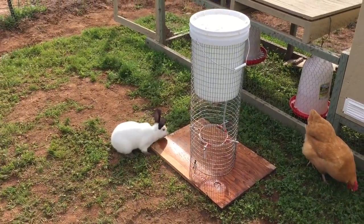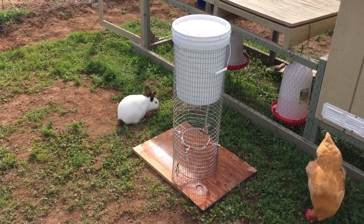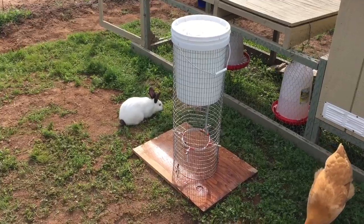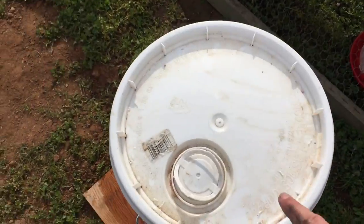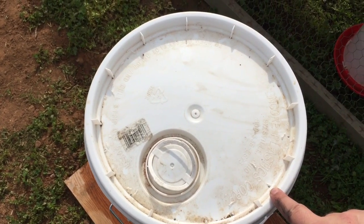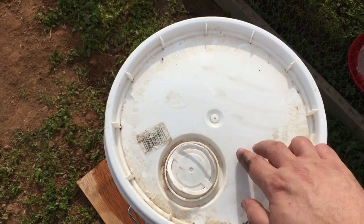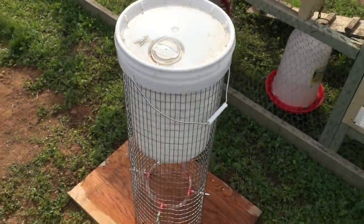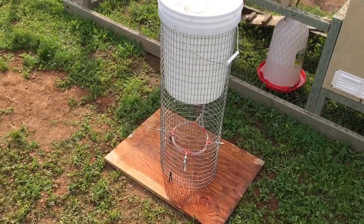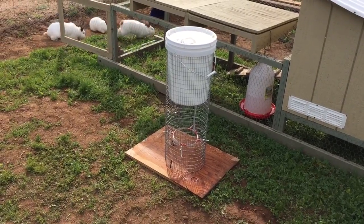That's my watering system and I hope it inspires you to make something similar or maybe even better. One other thing I should point out is on the top I drilled 11 two-millimeter holes all the way around so that the water doesn't stop flowing. It seems to be working pretty darn well — and there you have it.